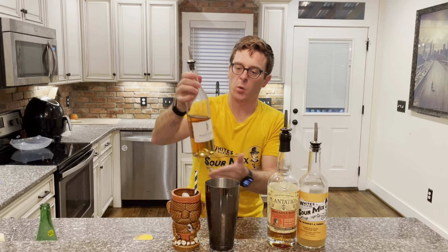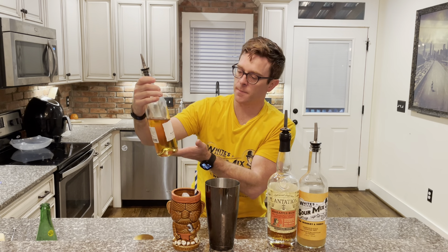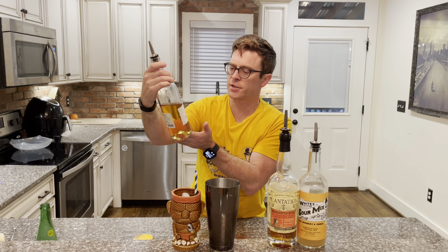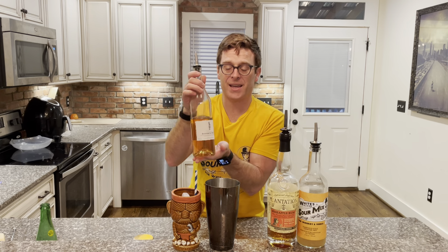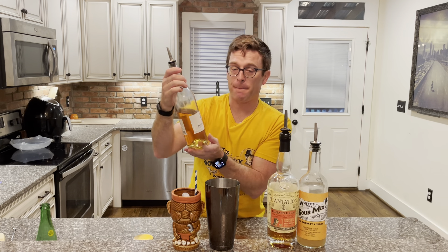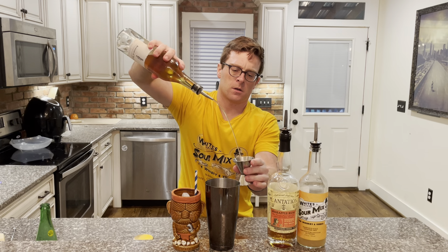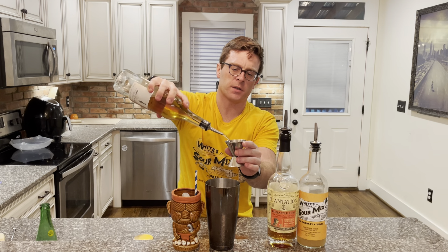Next we have a banana liqueur — Banana de Brazil. It's Brazilian yet from France. Or as we say here in the south, Banana de Brazil. Let's go two ounces. Impress your friends and colleagues with a very dangerous pour.